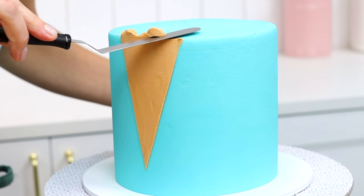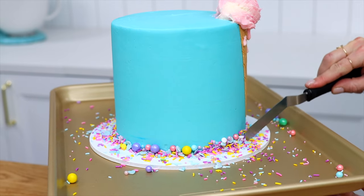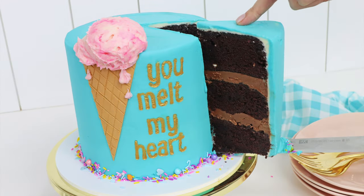I'm going to show you step by step how to decorate this fun ice cream cake. It's a much easier design than you might think and it gets a great reaction.